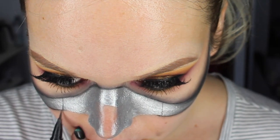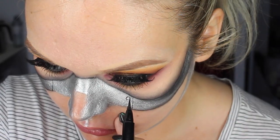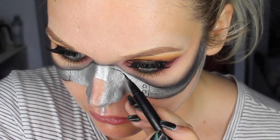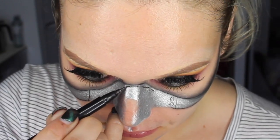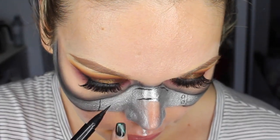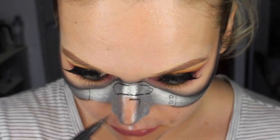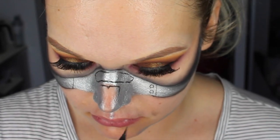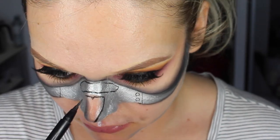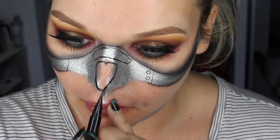Now I'm going to start on the detailing — drawing a straight line down where the two pieces of metal should be connecting on the reference image. I'm drawing in some screws on the face using that same eyeliner pen, then drawing what looks like some sort of black hole across the top of the nose of the mask, and then the skeleton-like nasal cavity across the top of the nose. I didn't make this as skinny as I would have liked — if you can make it skinnier, try to; it looks a lot more badass.